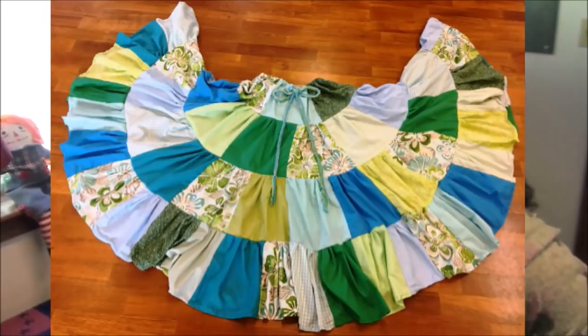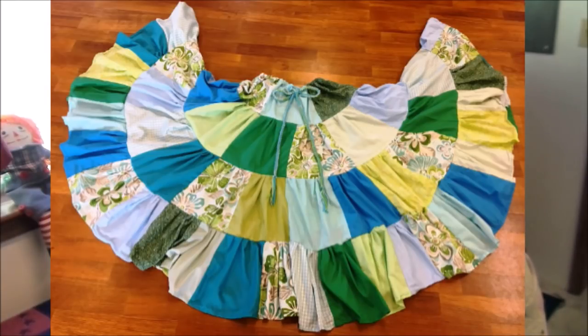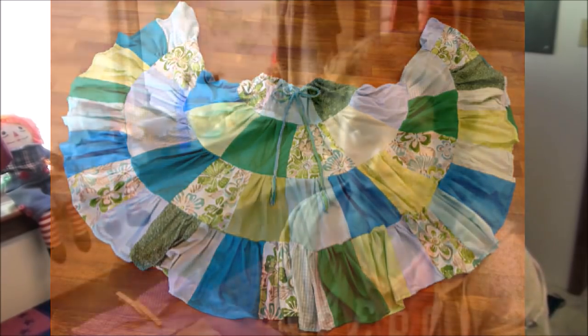Hello friends, Heidi here from Rain Country. God is good all the time. One question I get asked quite a bit when it comes to making skirts for little girls is: what size squares do you use, how many, and how do you figure it out by length and width? What I'm going to talk about is how to customize the basic patchwork skirt — a one-size-fits-most skirt — and how you can customize that to fit people who are smaller or larger.